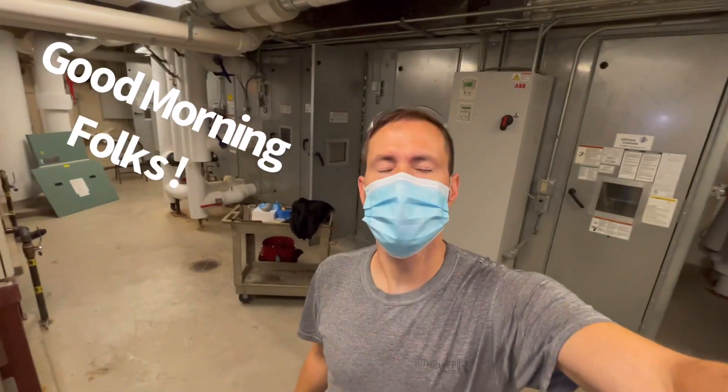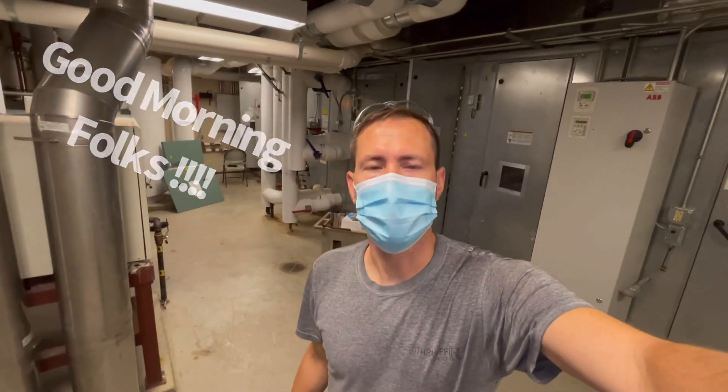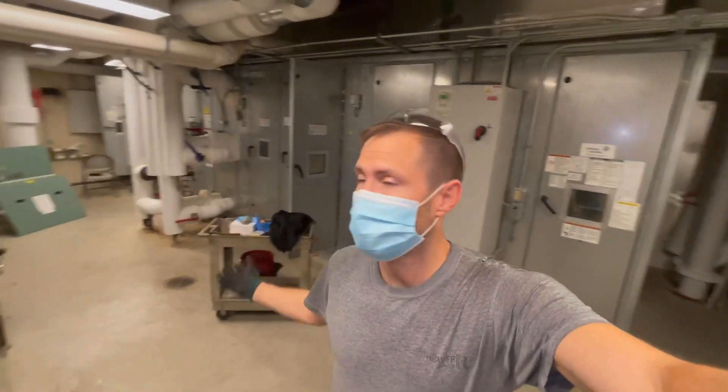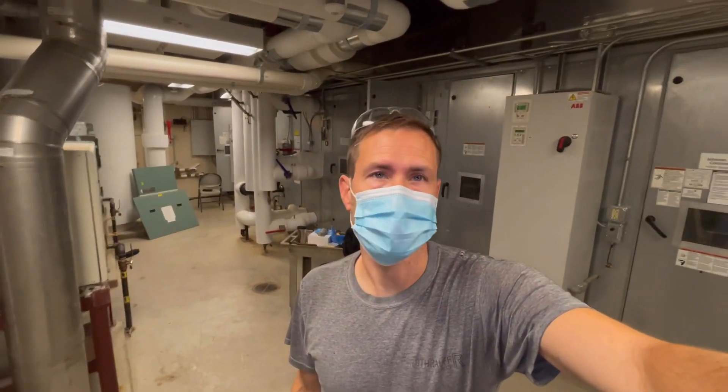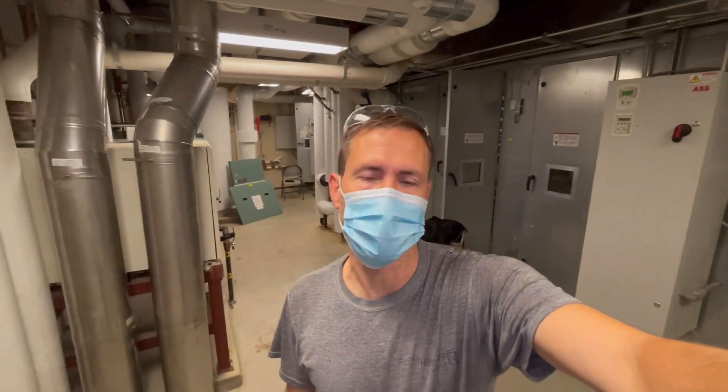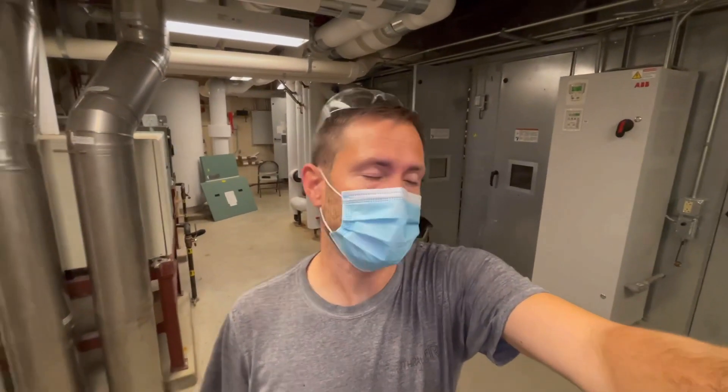Hey guys, good morning. I'm Tony with HVAC Explained, working on another service call. I'd like to show you guys what I'm running into. The service call complaint was that there was a sudden noise coming from an air handler and also an odor, so I had to investigate.